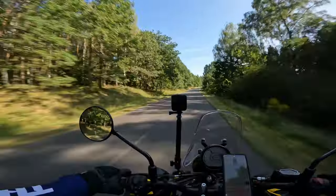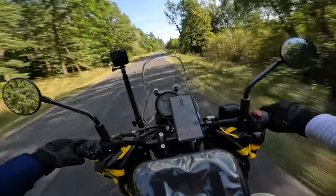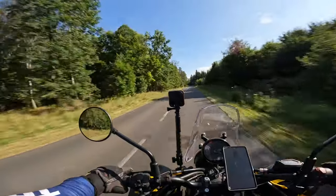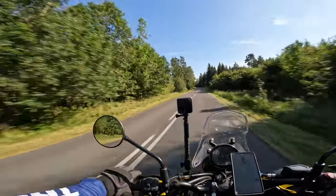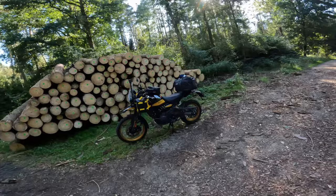I think I found a nice spot to stop and show you the gear from outside the motorcycle. It was somewhere over here — oh yeah, there it is. So I'm going to show you the setup; it's nothing fancy.